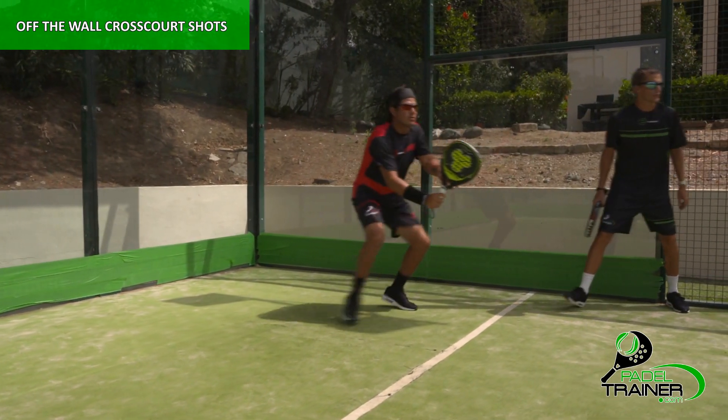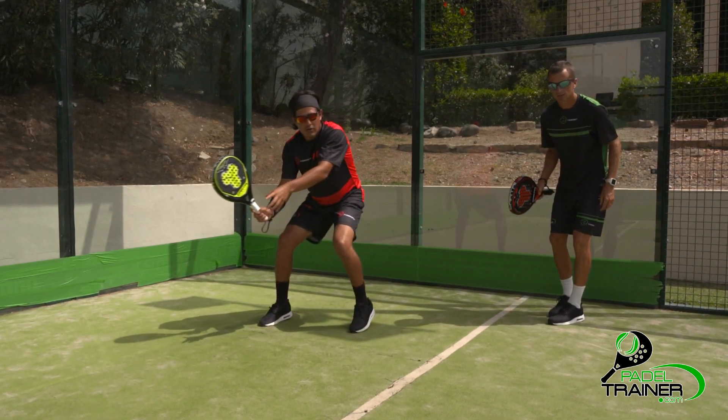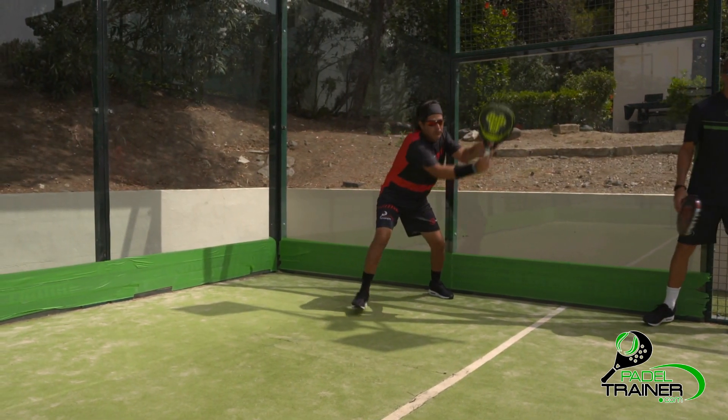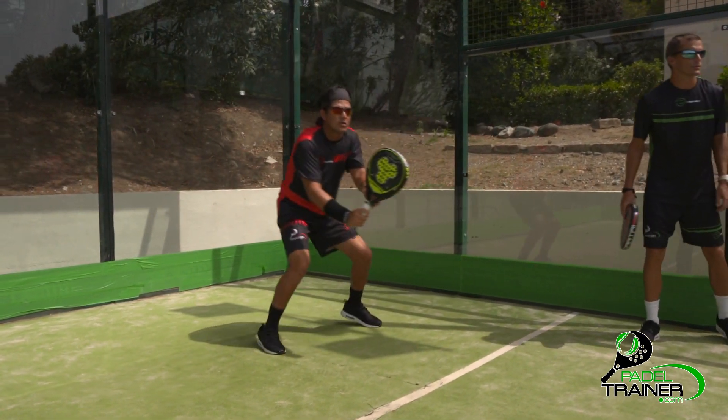When the ball is bouncing off the wall in an angle, the non-hitting hand and the footwork will be essential. Our non-hitting hand will always point to the ball in order to assure a good distance space between the ball and the body. Always imagine that you want to catch the ball with your arm totally extended to the side.